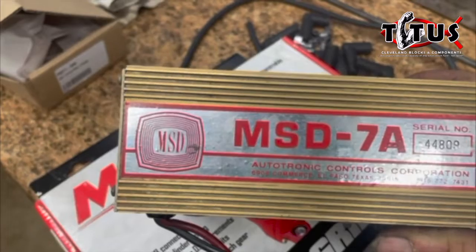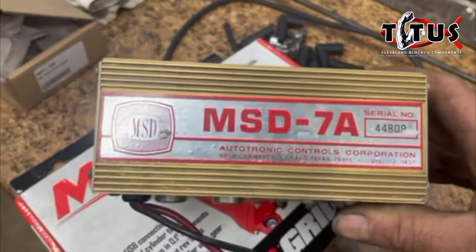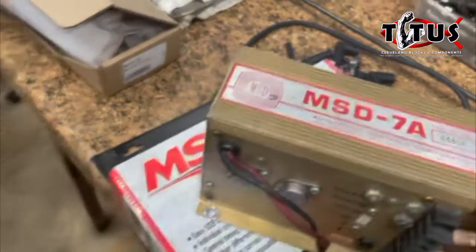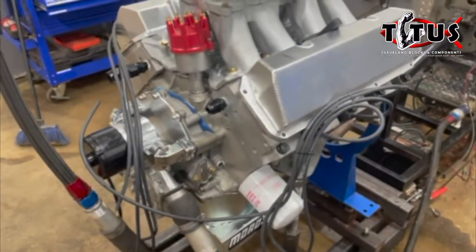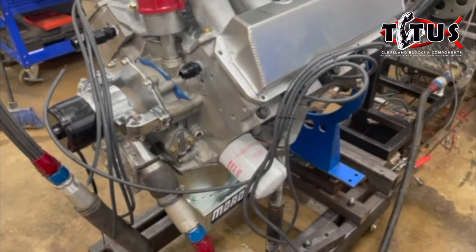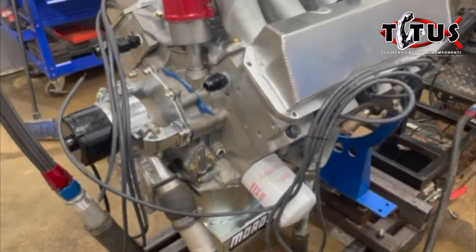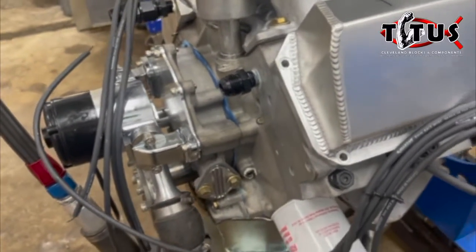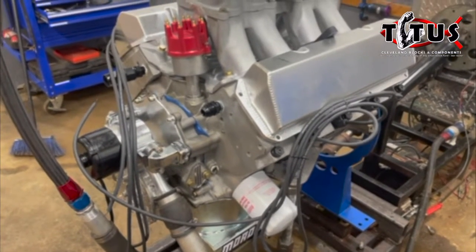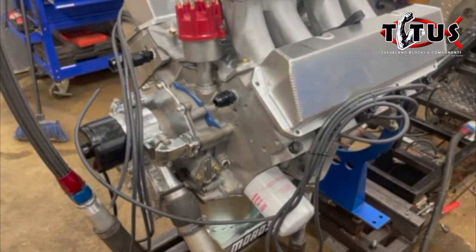This MSD 7A box does have the retro-looking decal, however this box is actually from the 1980s. When this engine showed up at our shop, it had a packing slip from 1988 — the block was still brand new. We built this engine basically around three components the owner had: a block, the timing cover that fits the Fontana block, and a three-and-a-half-inch stroke steel crank — which is why we built a 377, at four-and-an-eighth-inch bore, three-and-a-half-inch stroke.